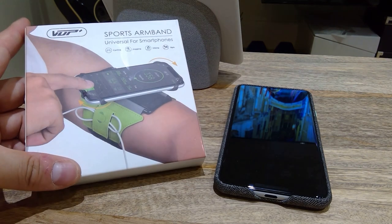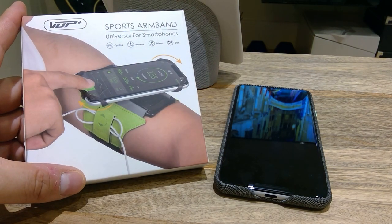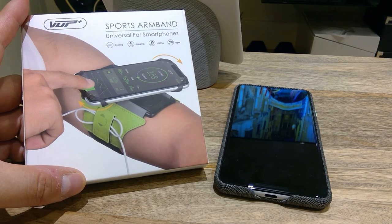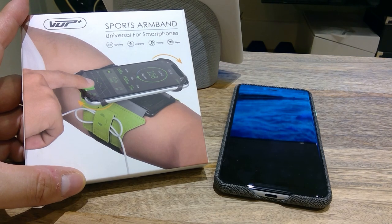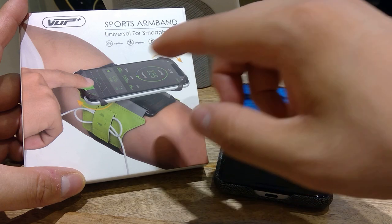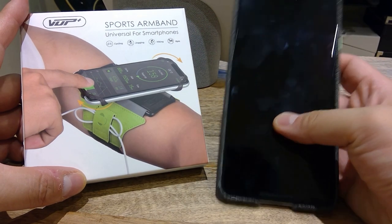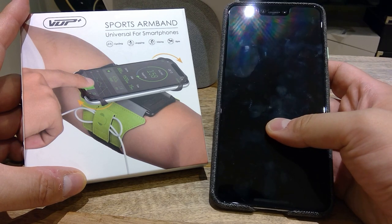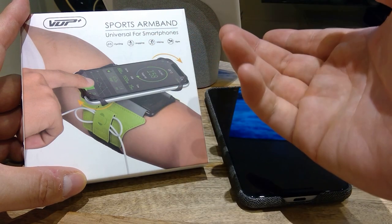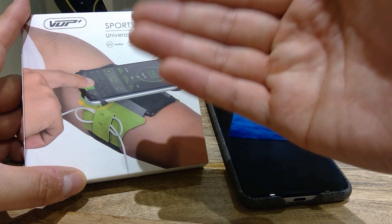Hello everyone, today I'm going to review this VUP Sports armband. You can get this on Amazon for about 12 to 13 pounds. The good thing about this is it's universal — this rubber band can accommodate many different smartphones. I've got a Google Pixel 3 XL, and I'm going to try that option. You can also rotate it, which is very helpful if you're a jogger.